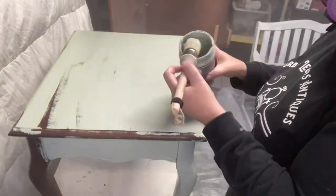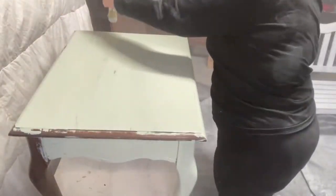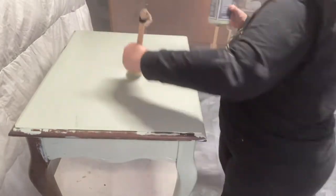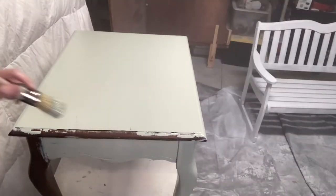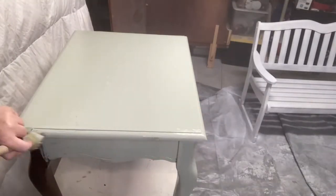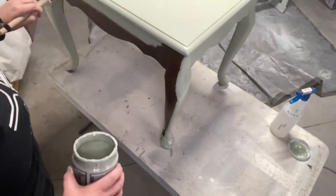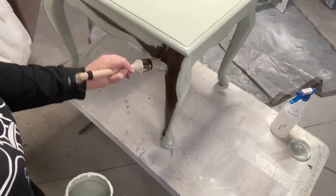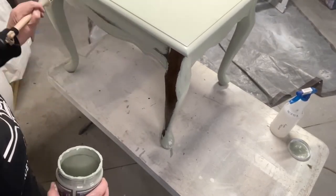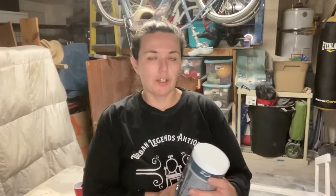I'm painting this piece pretty quickly — I'm trying to get it out of the garage so we can spray the bench. But honestly, it's normal for me to paint quickly anyway. Living here in the desert, paint dries really, really fast even in the wintertime. The good thing about Chalky Chicks paint is that you can get pretty much full coverage with one coat, and once it's dried you just walk around, look for any spots you missed, do a touch-up, and get a nice smooth even coat — basically one and done.